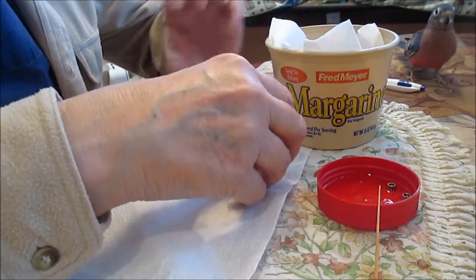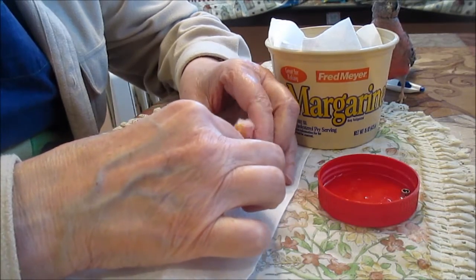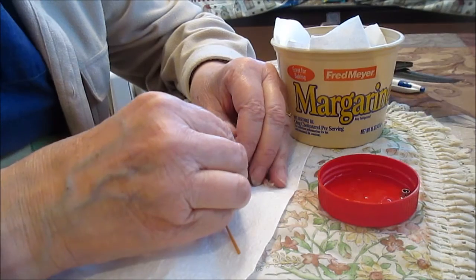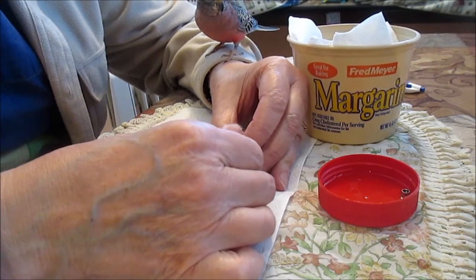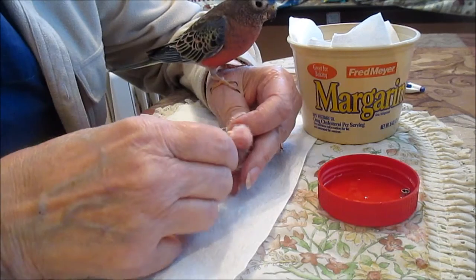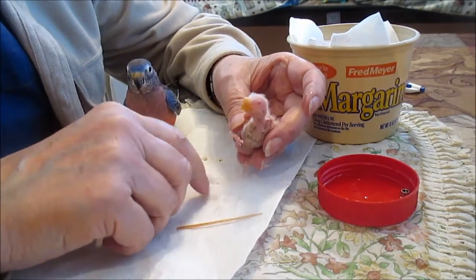Alright babies, time to get a band on you two. We have two that are banded that I think are going to be normal like their dad, and then we have these two that have red eyes — I believe they will be either lutino or rubino. Little toe out. It's okay, it doesn't want to go there. There you go, you're done, I'm sorry — but now you have a band.